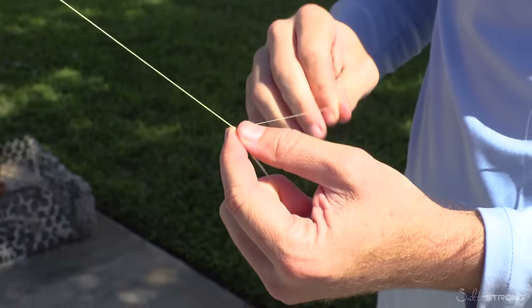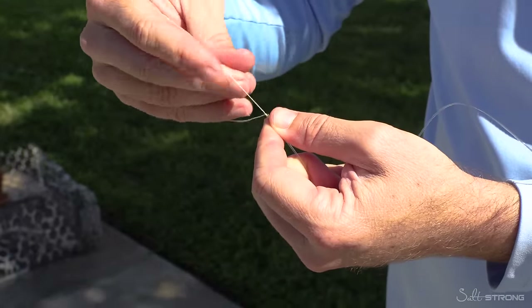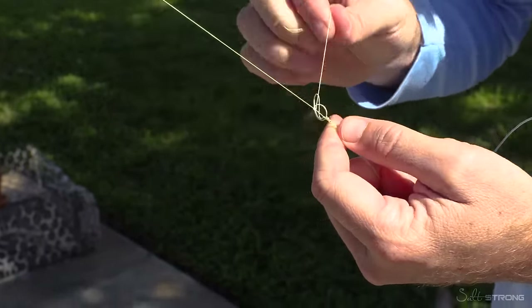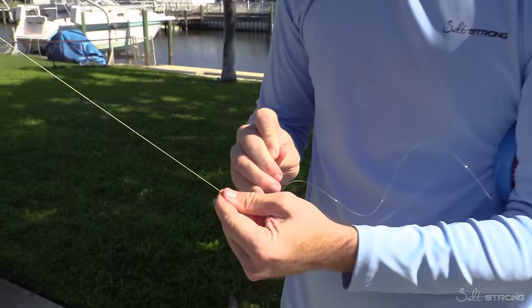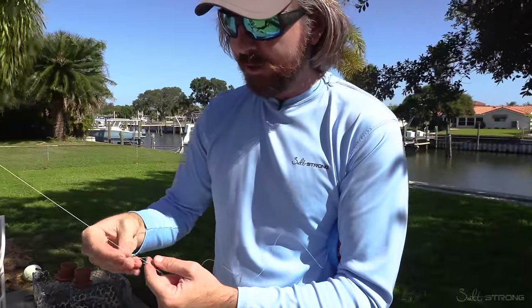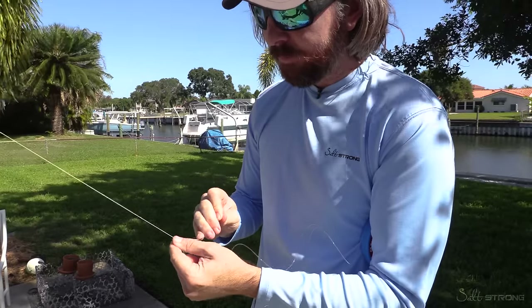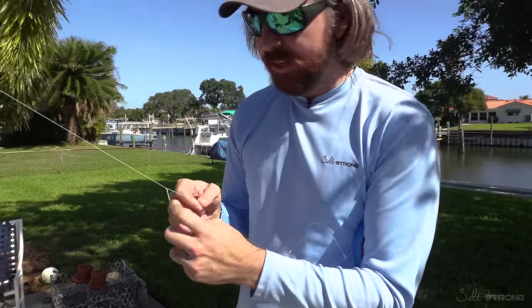What you can do — this is optional — they call it the risotto finish and a bunch of other names. It's basically you just go through it multiple times, almost like doing a uni knot. But I usually do three to four just normal half hitch knots — I've still never had one fall through. You can do as many as you like; it really doesn't matter because the strength of this is really determined in those FG coils. All these little hitches just make sure that the FG knot stays in place.